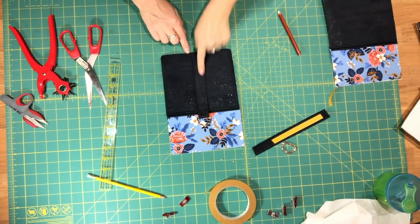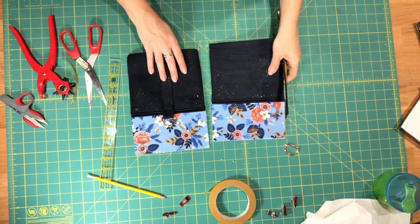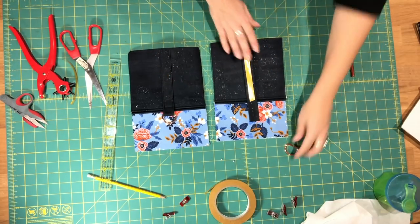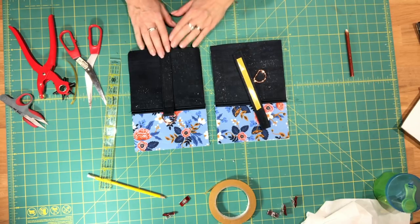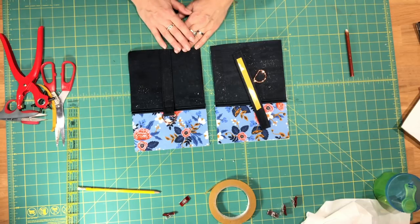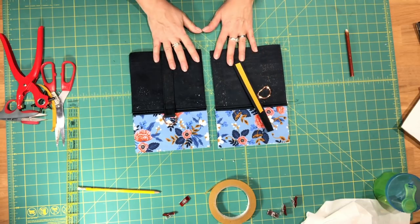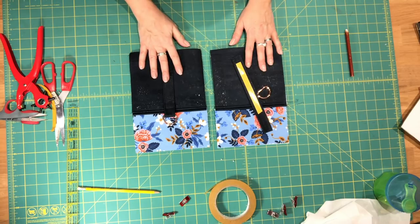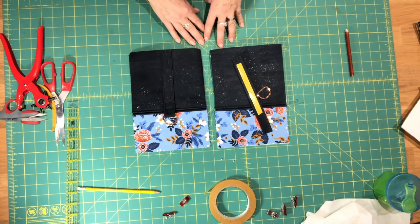I've sewn one side connector and I'm going to repeat those steps to sew the second connector to this side panel. That will conclude this video. In the next video we will sew the side panels and the body panels we just assembled to the bottom of the bag, and we will also assemble our top panel pieces.